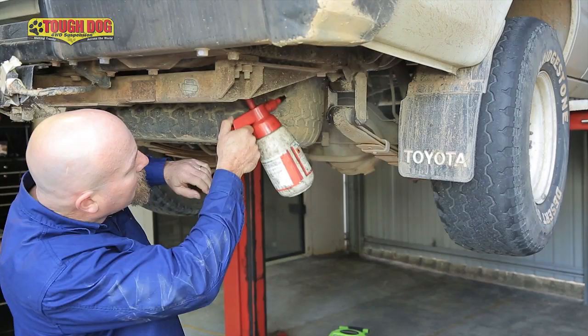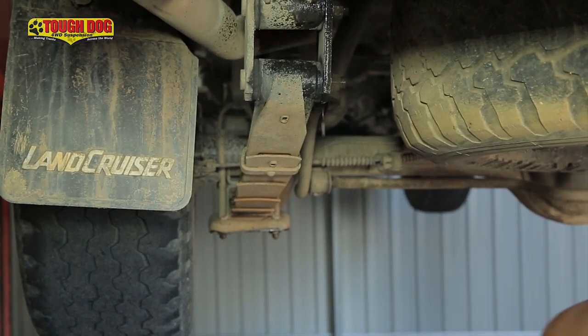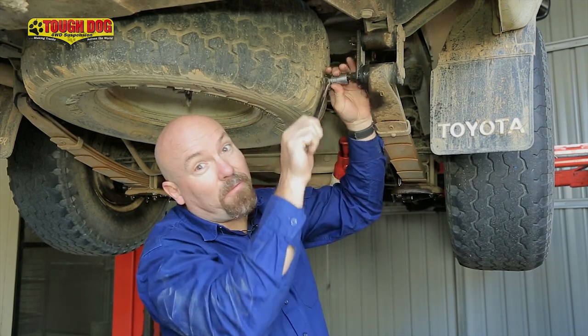A quick tip: when you're working on an old vehicle, the nuts and bolts will often be really tight. So a quick spray with WD-40, let it soak in for a little while, and then get your breaker bar on there, and you'll find that they come off a lot easier.